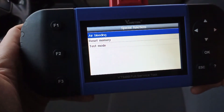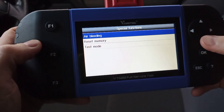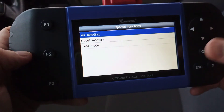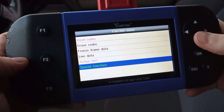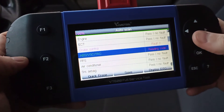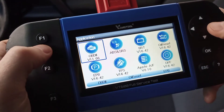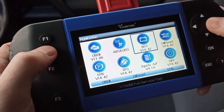There are also special functions, which will change depending on the vehicle you have. For ABS you've got brake bleeding, test mode, and reset memory — all the functions you need when dealing with your brakes. It's a great tool and fairly straightforward to use.